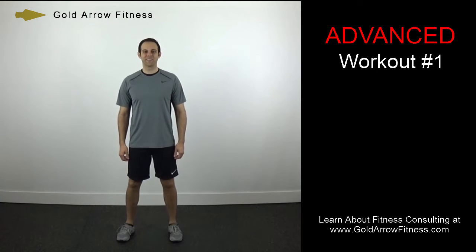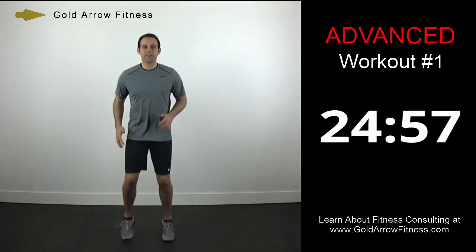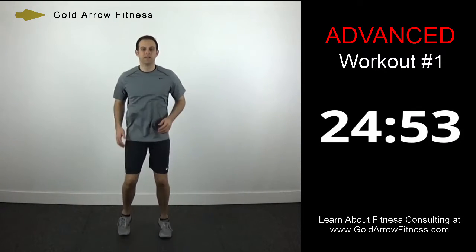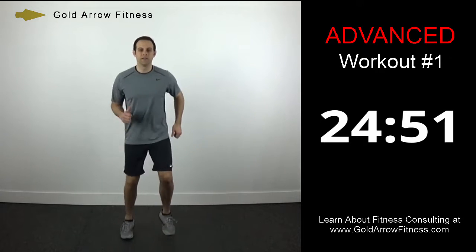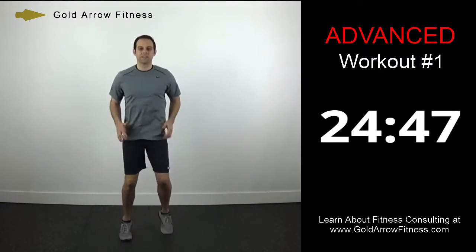Hey, it's Brian with Gold Arrow Fitness, and this is Advanced Workout Number 1. We're going to start off with a low knee run, so we'll go through a 5-minute warm-up here, and then do some stretches.